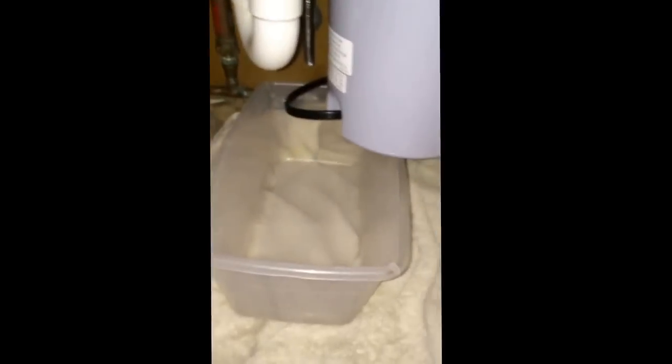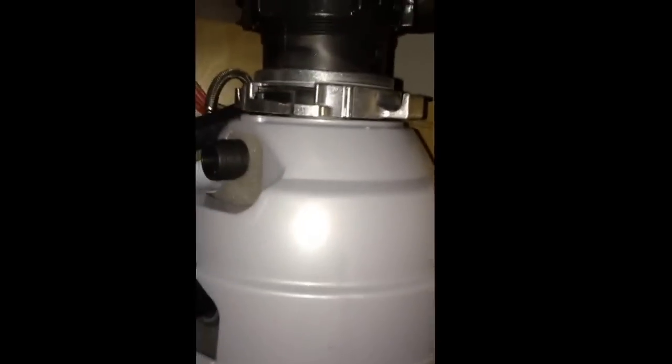Under the sink I always put a towel down and a shallow basin to catch any water. This is going to be the key part here — hold on a sec — to undoing this.